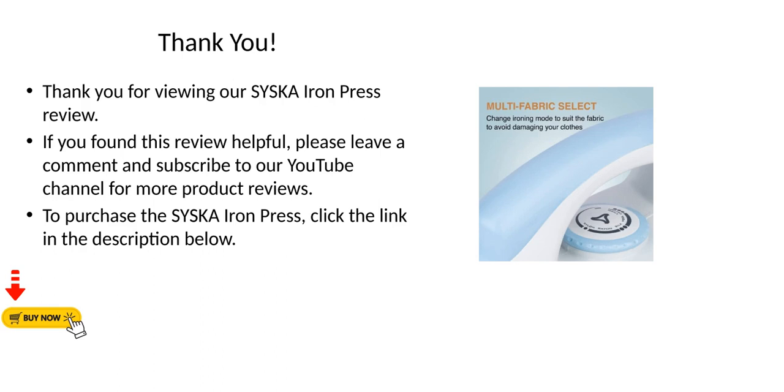Thank you for viewing our Cisca Iron Press review. If you found this review helpful, please leave a comment and subscribe to our YouTube channel for more product reviews. To purchase the Cisca Iron Press, click the link in the description below.